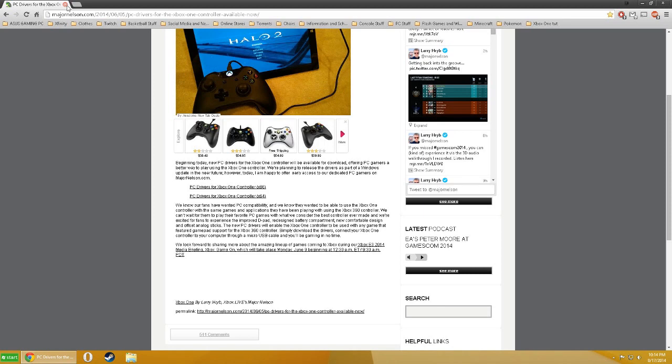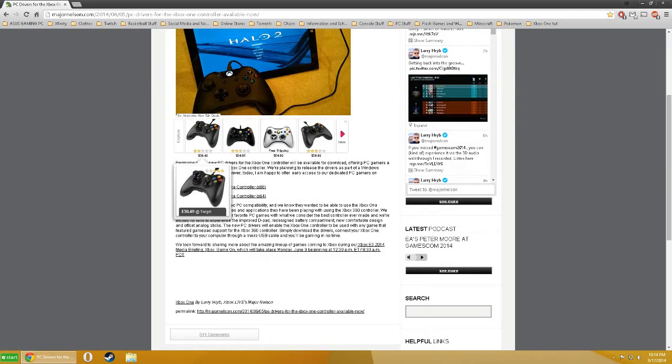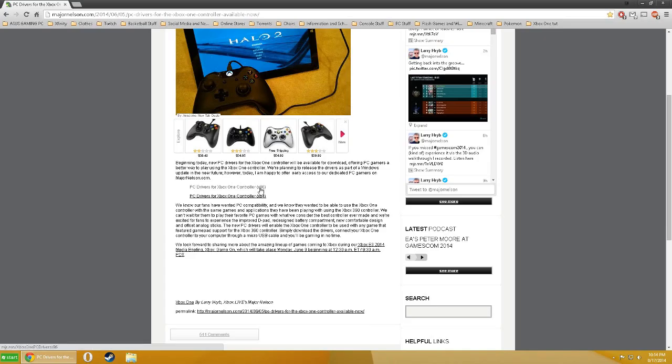I'll link Major Nelson's blog in the description — that's where you'll find the drivers for the Xbox One controller. In case you're confused, it says x86 and x64: x86 is for if you're on a laptop, and x64 is if you're on a desktop like me.